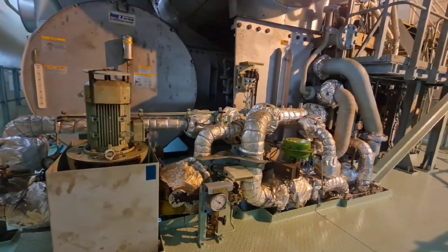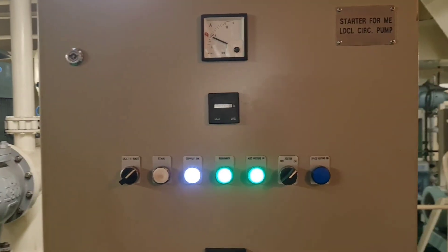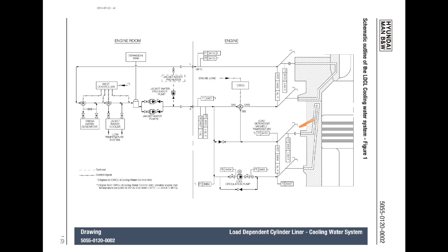The LDCA cooling water system is an add-on to the jacket cooling water system. It is the part of the jacket cooling water system which controls the cooling water temperature in the cylinder liners, cylinder covers, and exhaust valves.